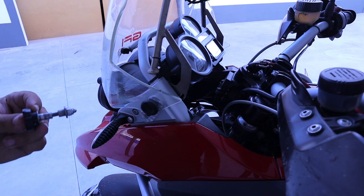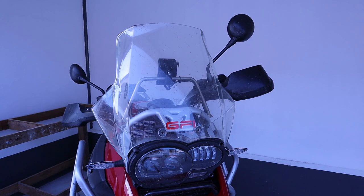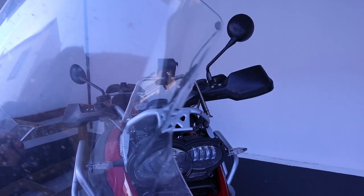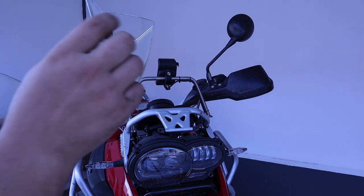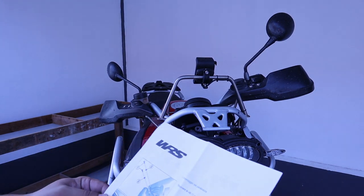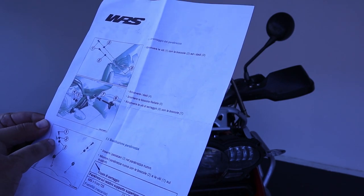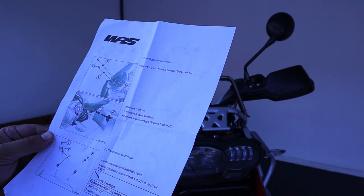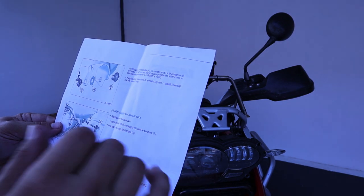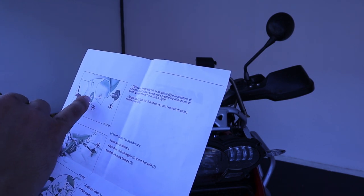Now let's take the other side. Now that everything is disassembled, we simply remove the windscreen and it's out. The plastic pieces — we have new ones that came with the new windscreen, so I will leave the old ones here. Checking the instructions, the assembly seems really easy. We have already taken away the old windscreen. Now it just requires putting the new rubber bushings on the new windscreen, putting the metal inserts on the top ones, and then mounting the fine-tuning piece with the washer in the middle between the windscreen and the bracket.